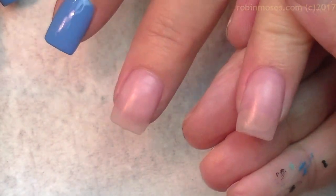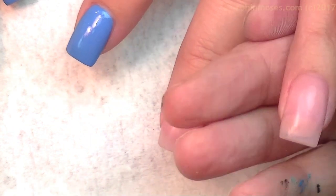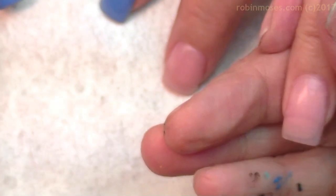Anyways, I have that done, and in the middle I have them painted in a French manicure that I created myself. And I have some blue paint, black paint, and white paint on my liner striper brush. The striper brush is called the Unicorn, and you can get it at robinmosesnailart.com.